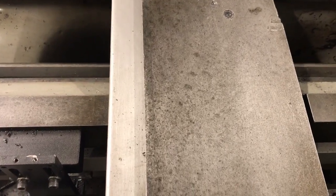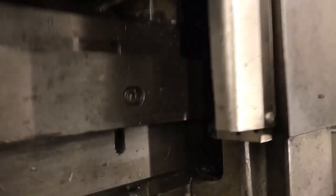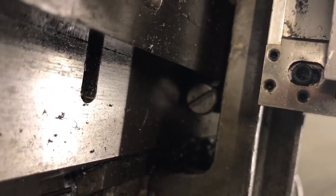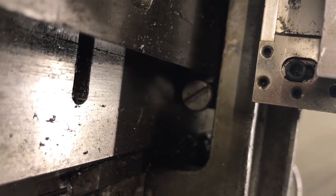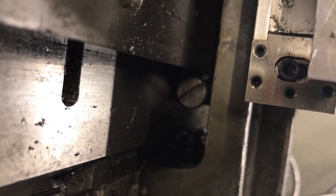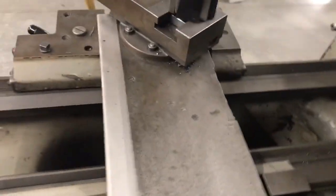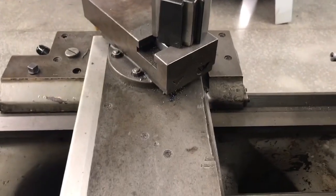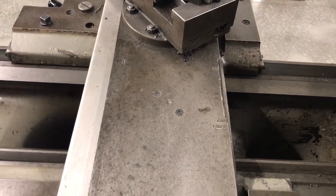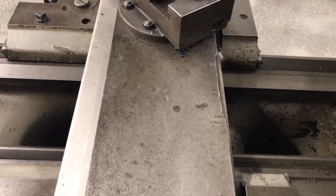Down in here you'll see an adjustment screw on one side. That adjustment screw is going to allow you to adjust the gibs on this. Just like on any machine you have to have an adjustment, and the gibs allow you to take up the clearance and adjust the clearance, which is going to affect how it moves.